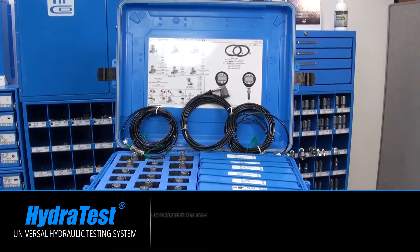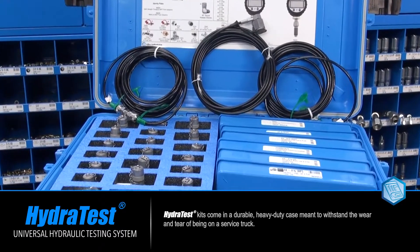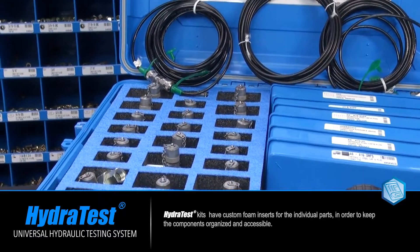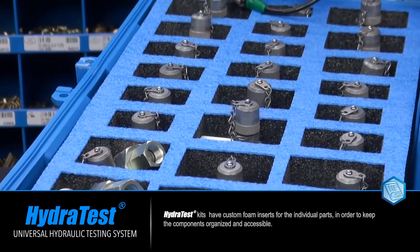HydroTest kits come in a durable heavy-duty case meant to withstand the wear and tear of being on a service truck. The kits have custom foam inserts for the individual parts in order to keep the components organized and accessible.